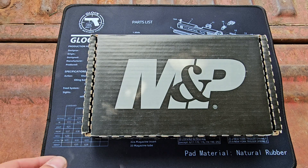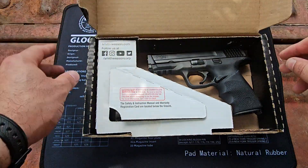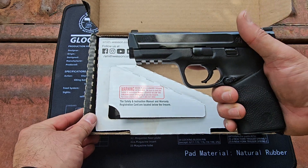All right, today let's field strip a Smith & Wesson M&P. This particular version is the full-size 9mm.